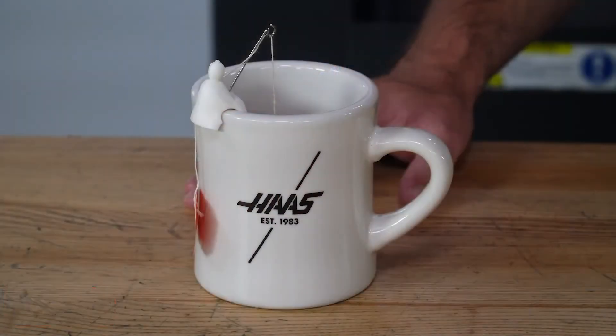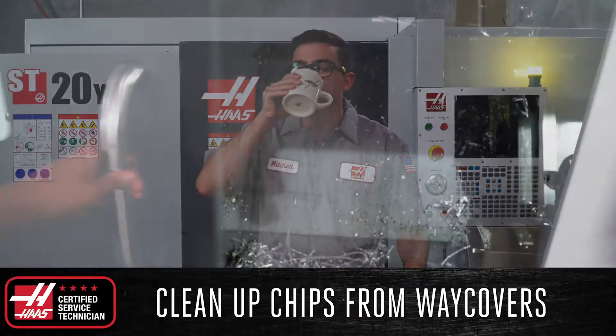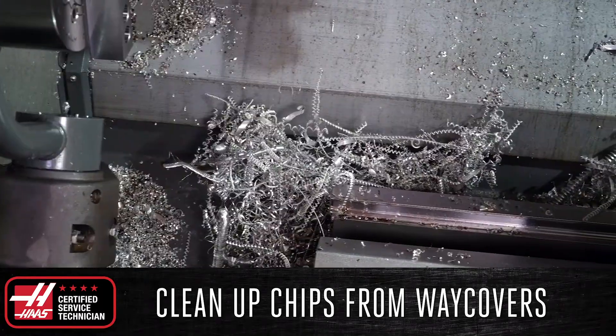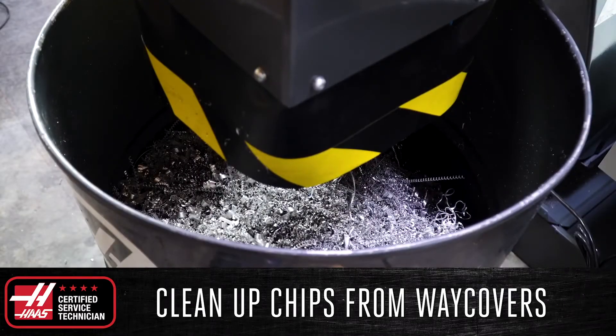Now the morning maintenance on my machine is done and I can enjoy a nice cup of tea. After each shift or at the end of every day, clear off any chips present on the way covers and evacuate them from the machine using the chip conveyor.